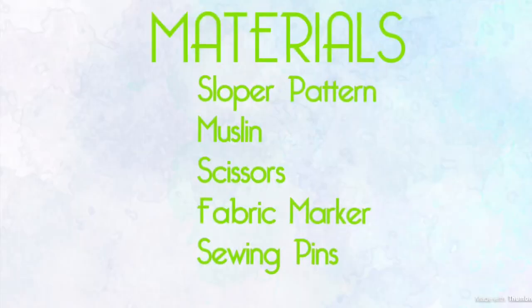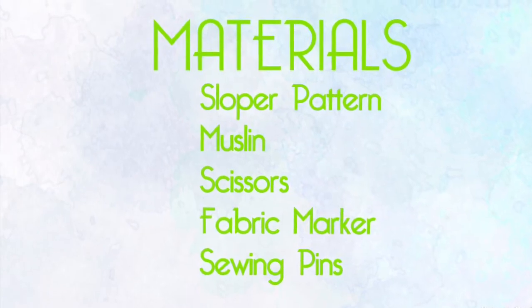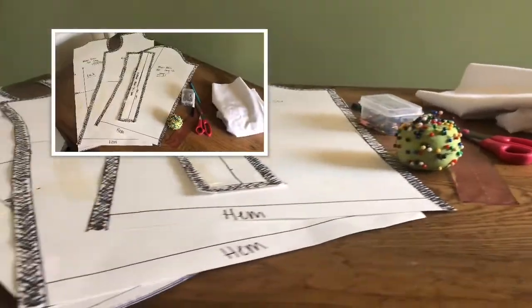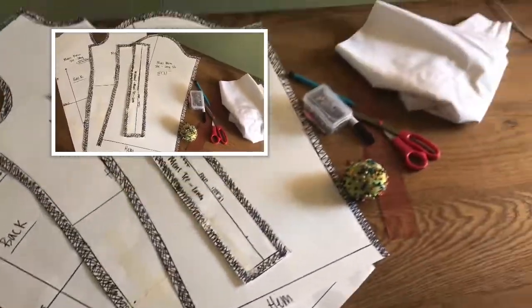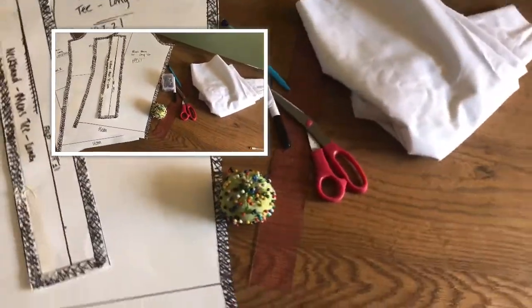Today I'm going to be creating a basic men's t-shirt and this t-shirt is going to be made out of muslin because it's going to be a sample garment. The materials I'm going to be using are a sloper pattern, muslin, scissors, fabric marker, and of course sewing pins.